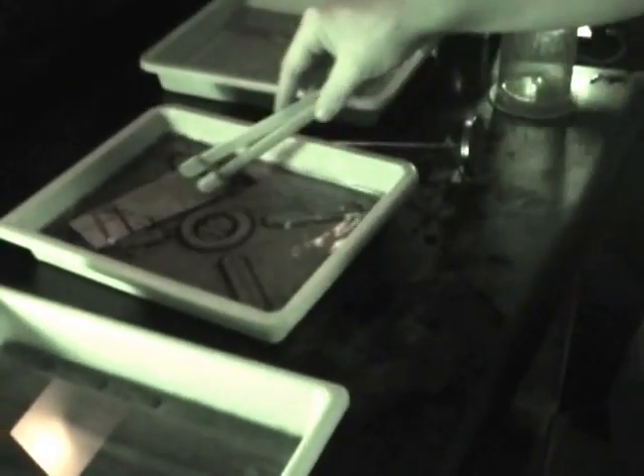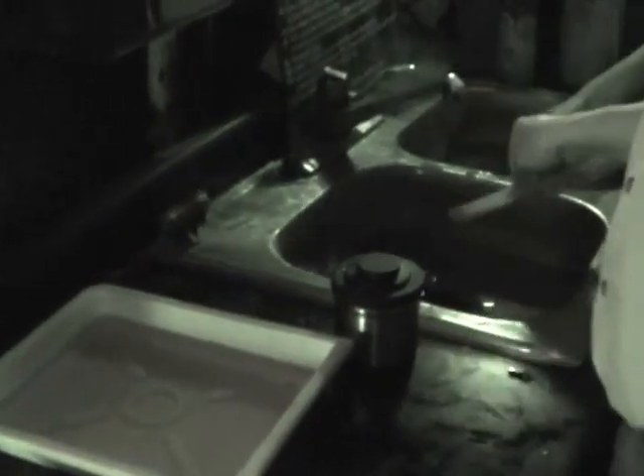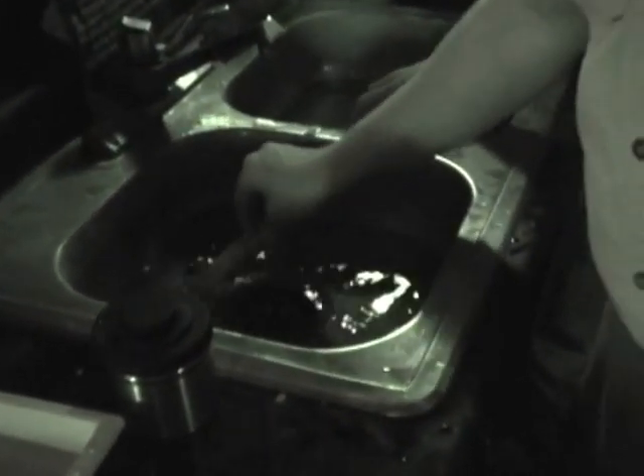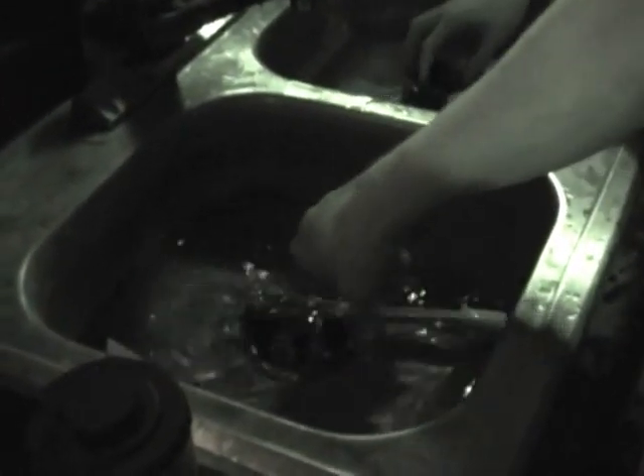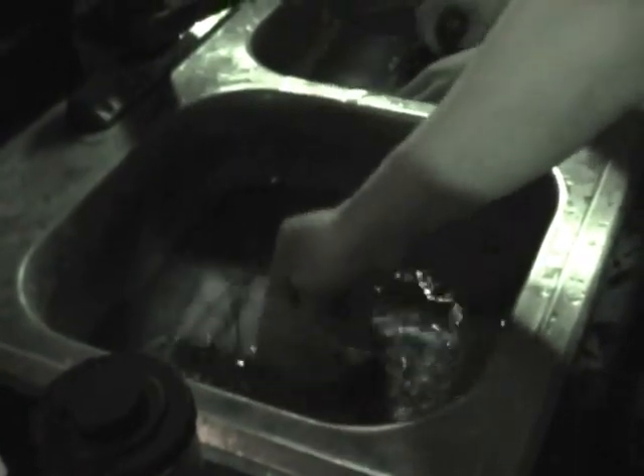Stop bath for just 30 seconds, and then fixer for a full five minutes. We've fixed our test strip for five minutes - now we're going to rinse it for five minutes. Technically, since this is not a final print, we're not so interested in having it perfectly fixed or rinsed because we're just making a test to see which exposure is the right time. Let's go out into the light to see more detail.